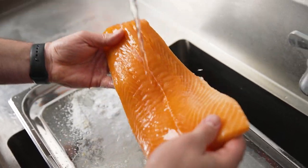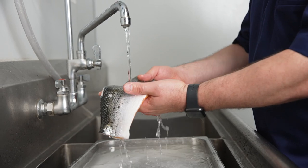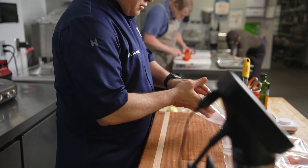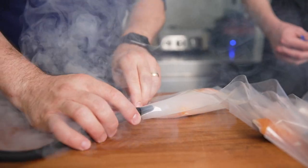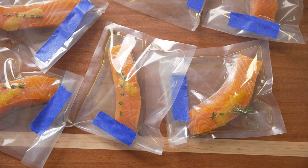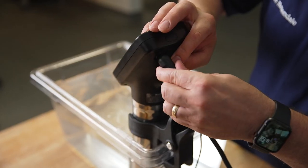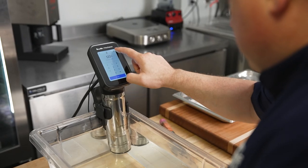We let it sit for 10 minutes. After rinsing, we pat it dry, portion it, and place it into vacuum bags with air mats. We give it a smoke for 10 minutes and then we cook it. The Hydro Pro Plus has the probe that gives me the exact core temperature of the fish.